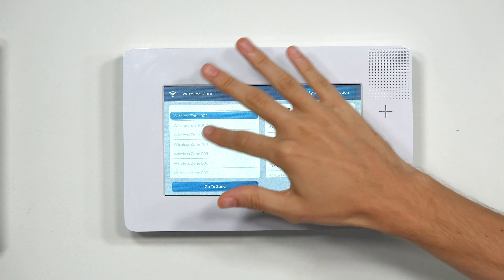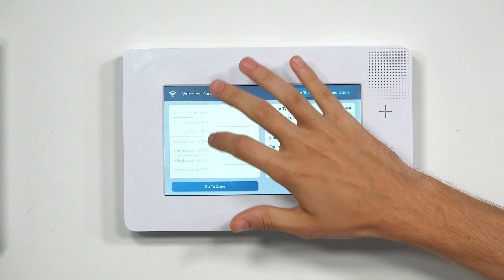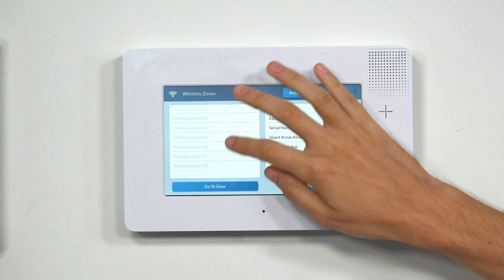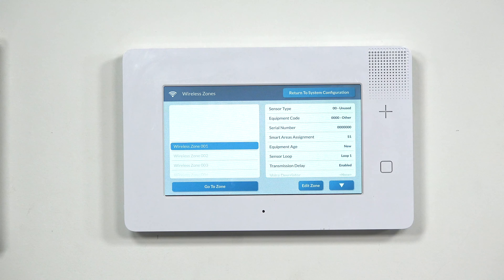If you had a sensor set up in, say, Zone 4, then Zone 4 would be bolded. If you scroll down, you can see all 100 zones. You can program to whichever one you'd like. You can also use the Go To Zone button at the bottom, but it's easier just to scroll through. We're going to use Zone 1, since we're programming the first sensor for the system.